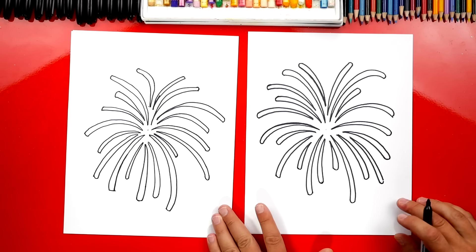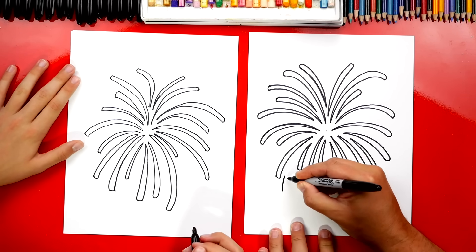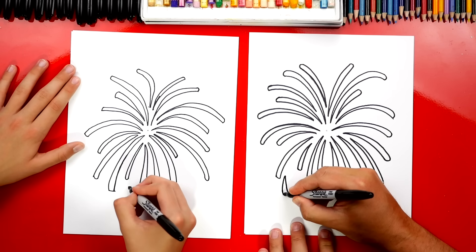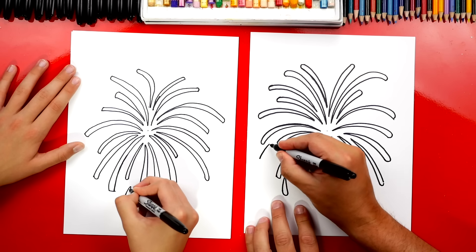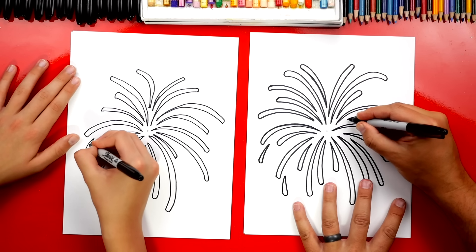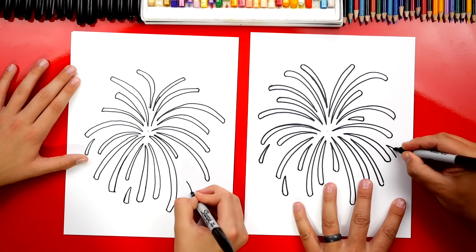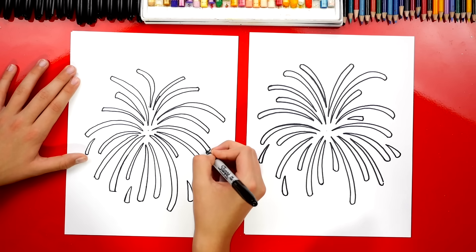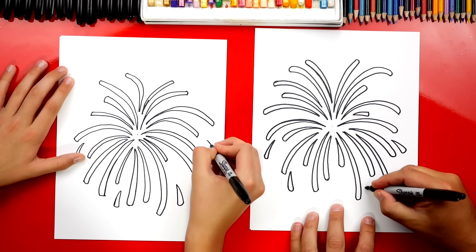Good job! Now let's add some really small ones. We're going to repeat that same step, but watch this — I'm going to come out here and draw a really small one, repeat all the same steps, curve at the end, and just create these little ones out on the end. You can mix them up — put them close to the center or further out. Just use your creativity and imagination to find different fun places to put these short little firework lines.